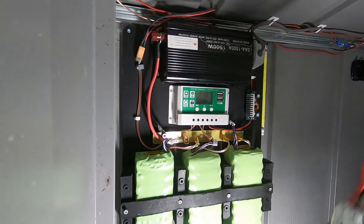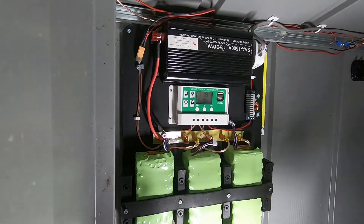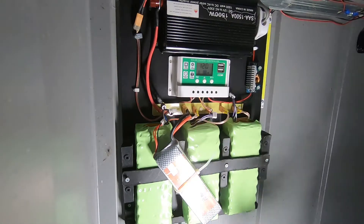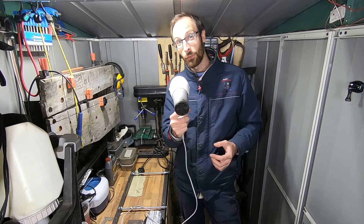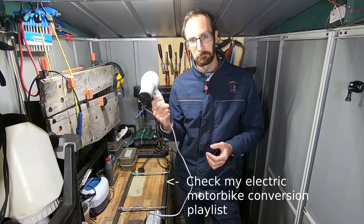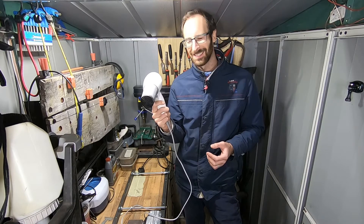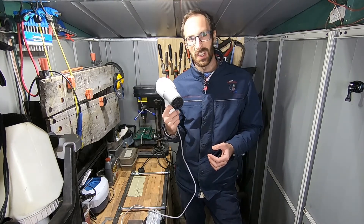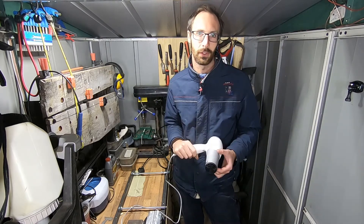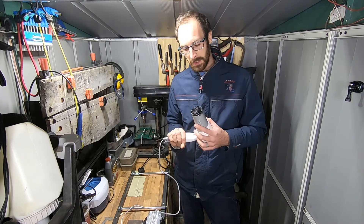Let's plug this guy on and see if it fixes our problem. It's not pretty, but it does for a quick test. Powerwall with extra power — let's try the hair dryer test. Speed one, that works all right. Speed two — it works! Which was more than last time at least, but it does still set off the alarm on that converter.